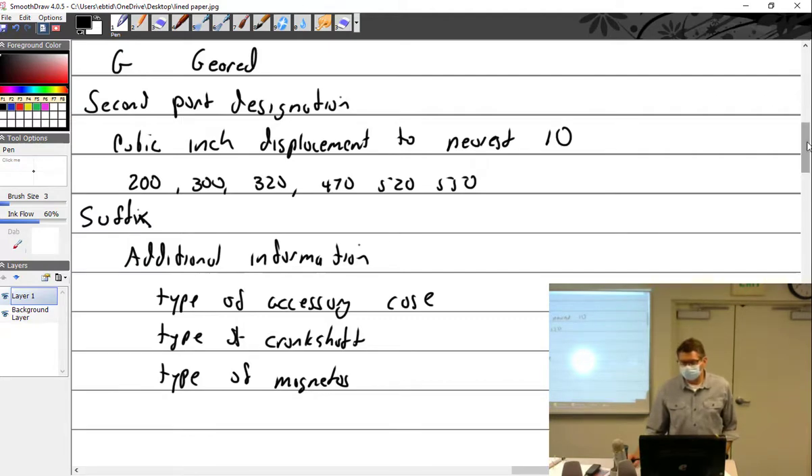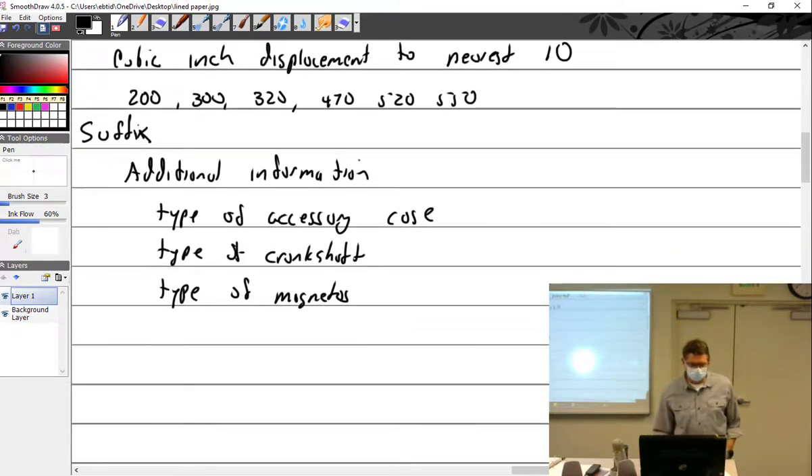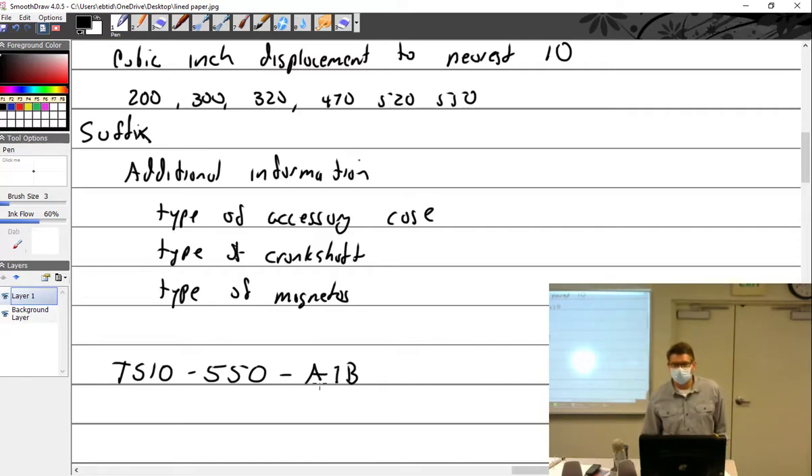Let's get into some brain-busting stuff: compression ratio. Compression ratio is the ratio of the volume of the cylinder at BDC versus TDC. You take a cylinder, bolt it on the engine at bottom dead center, fill it with fluid, then bring it to top dead center and see how much you pushed out. The volume at the bottom versus the volume at the top.